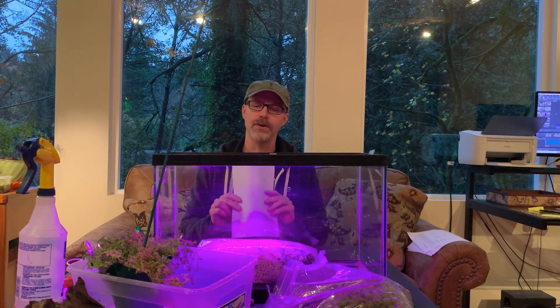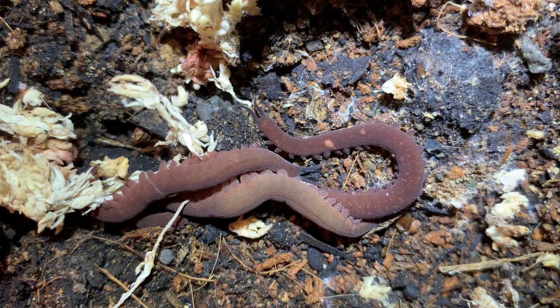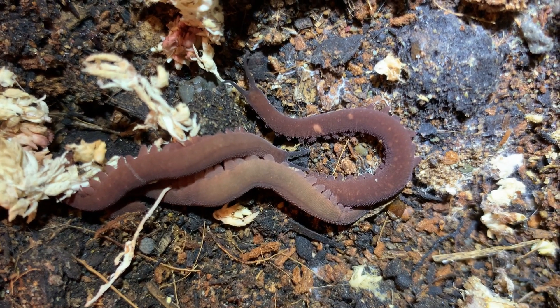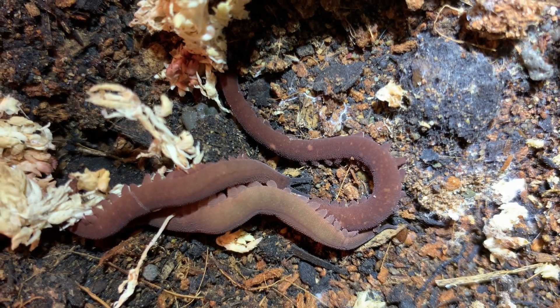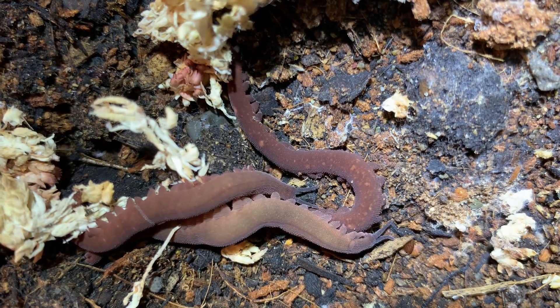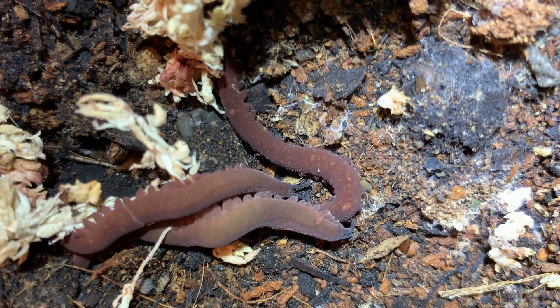We'll be exploring all of those parameters and details in the next video. So here they are in their temporary tank. Before I move them into the new tank, a little bit of mold is growing here on the surface — it was under some of that sphagnum moss, as were the velvet worms. You can see that specimen there has some of the sometimes characteristic freckling, I guess you could call it.